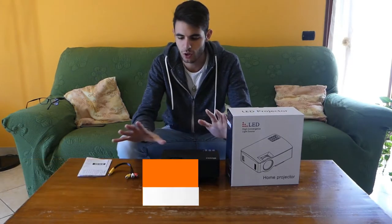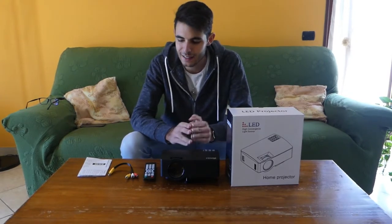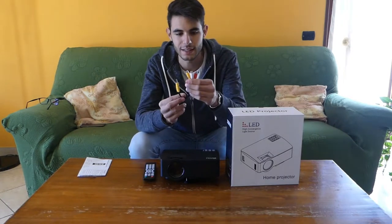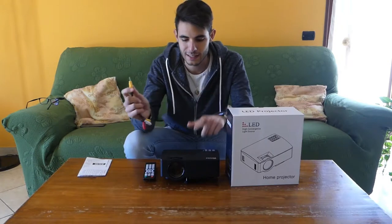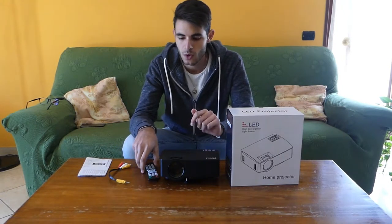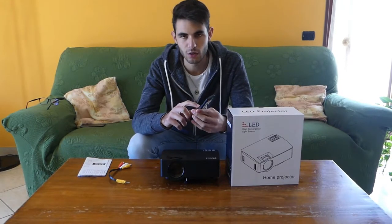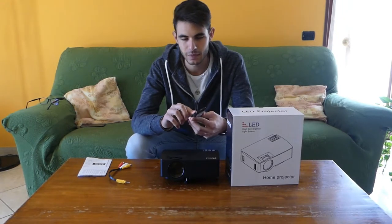Here I have already removed everything because it is very simple. Inside we have only the AV cable with three colors — red, white and yellow — with an input jack dedicated to the projector, the proprietary power cable, and a proprietary remote control, so you'll need to buy AAAA batteries.